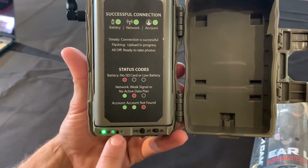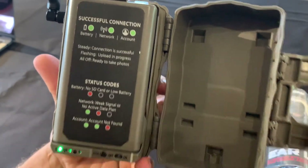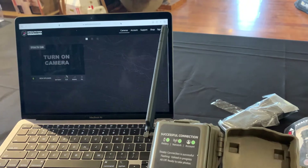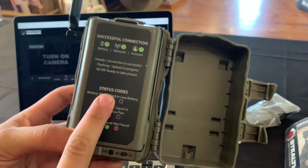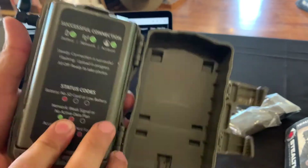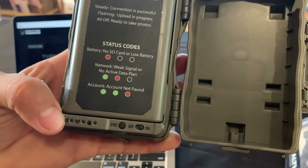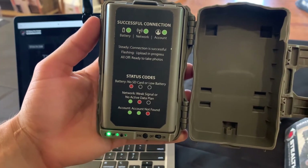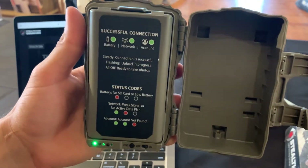Once it's all full, you're going to be good to go. It'll say successful connection and it'll be ready to go. Once you've activated your camera, you'll see it show up under cameras on the computer. You can't activate a camera on the computer because you have to scan the QR code, so you have to download the Command app on your phone to create an account and scan the camera's QR code to add it. Once you've got it all activated and flip the switch with an active data plan, it'll go through all the lights — testing the battery, the network connection, and your account. Once they're all blinking green and go steady, it says connection is successful and it'll start sending pictures.